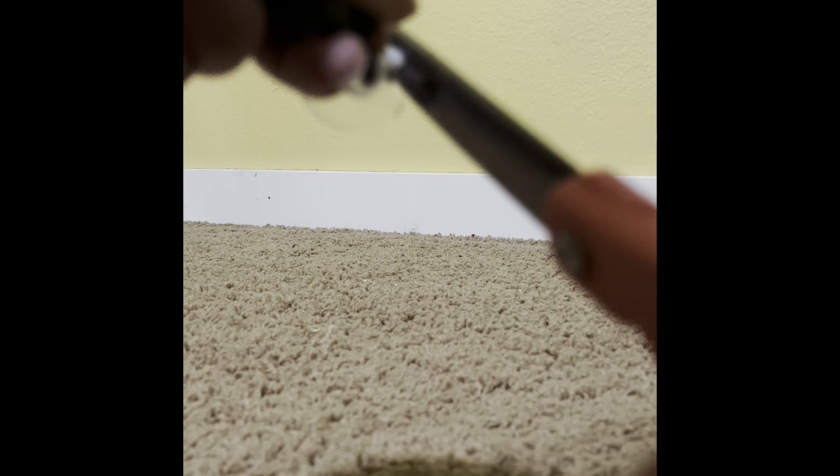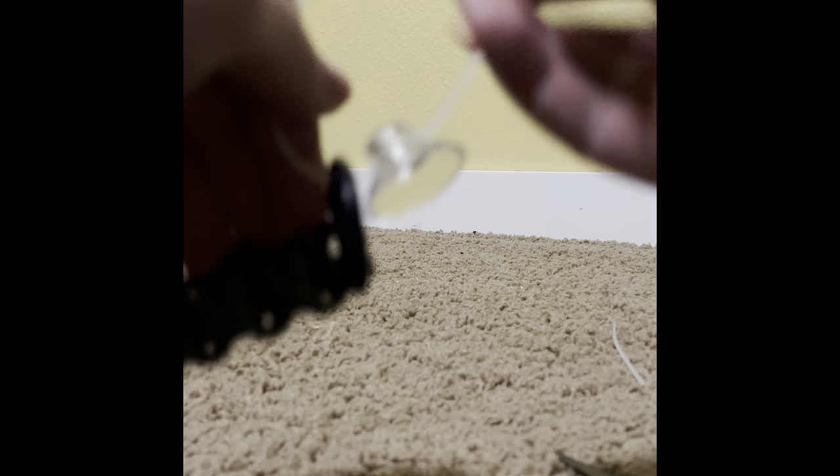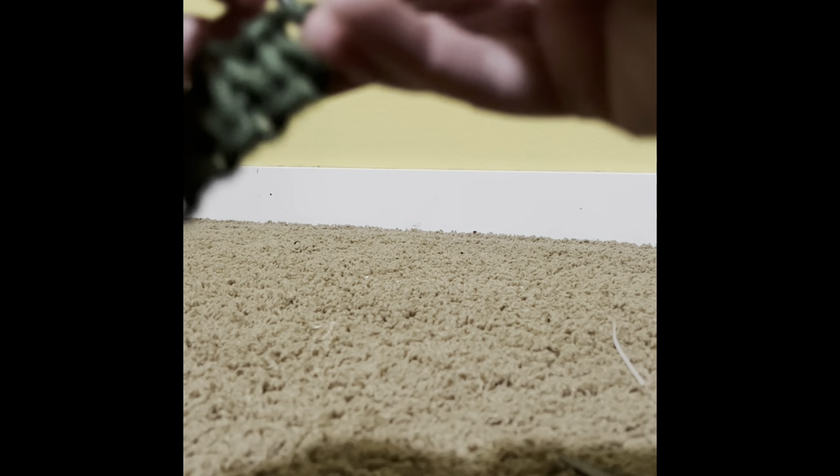Cut off the excess, then do the same thing on the other side. Pull it through, and I like to keep the suction cup part so you're going to have a little zip tie closure closest to the suction cup — I'll tell you why in one second.